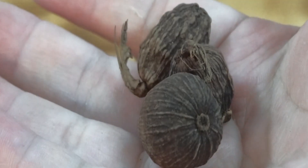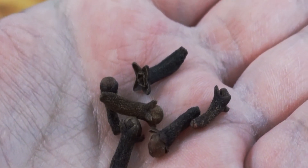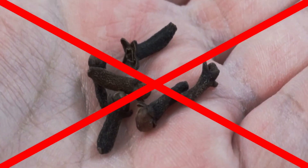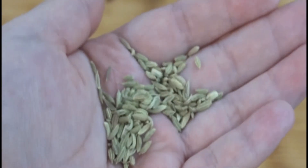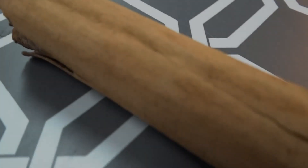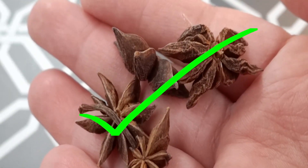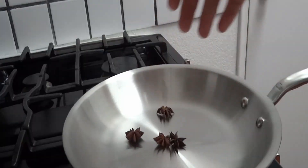As for the spices: black cardamom is native to the slopes of the Himalayas, so no black cardamom. Coriander is native to the Mediterranean and Middle East. Cloves are also not native to Vietnam, but the Maluku Islands in Indonesia. And fennel seeds are indigenous to the Mediterranean. None for this pho. Now, cinnamon is found natively in Vietnam, and star anise is native to the northeast of Vietnam. I've toasted them first, and then in they go.